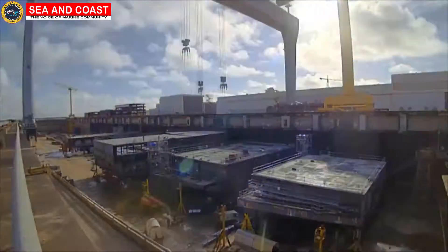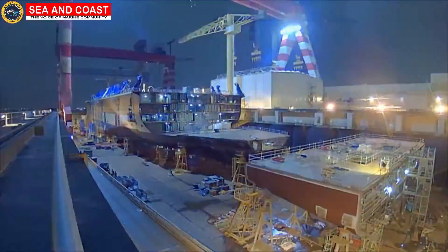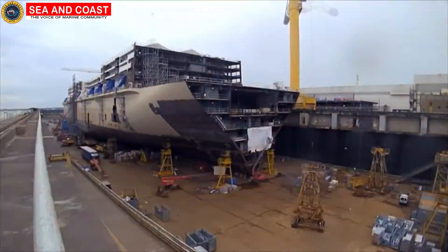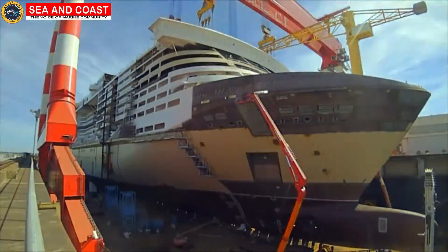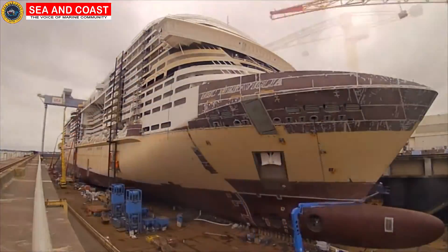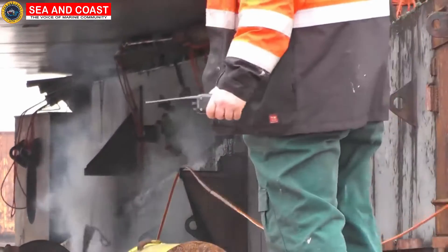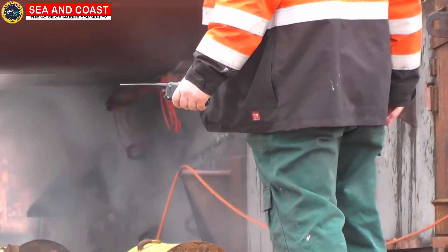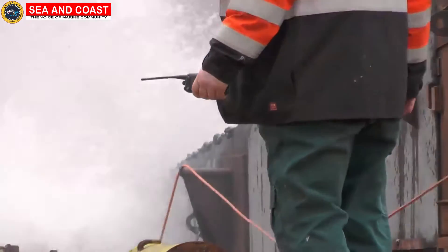Welcome to a new video by the Sea and Coast. In today's video, we're going to talk about the launching of ships into the water. Have you ever thought about how ships are made? They're made in huge dedicated workshops on land, after which they need to be brought into water. This calls for the need of various methods of launching ships into the water. Today, we're going to look at these methods and their corresponding advantages and disadvantages.